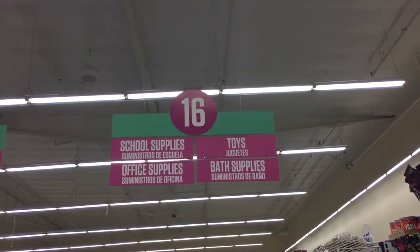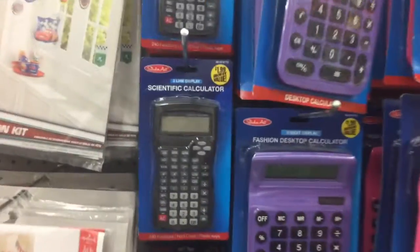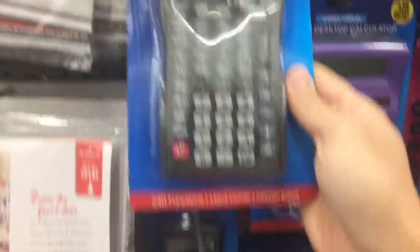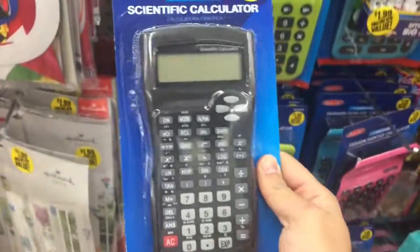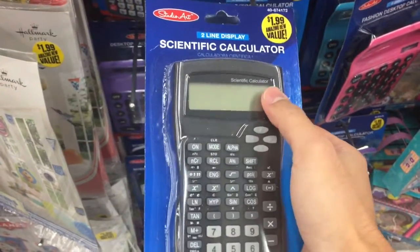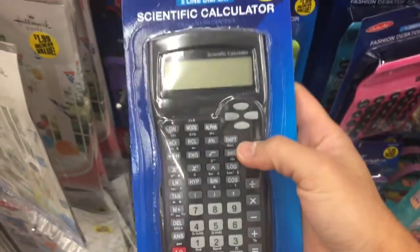Right now I'm in the school supply section. Hey, I found it — this is the one I'm looking for! It's only $1.99 and this is an awesome scientific calculator. You'll be able to type in the expressions right here and it shows you. I'll do an unboxing video for you guys.